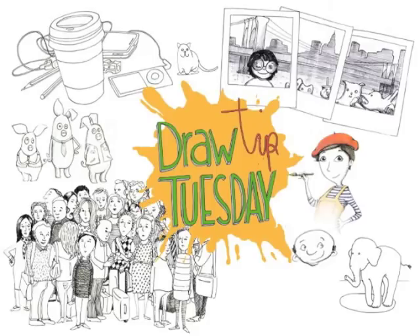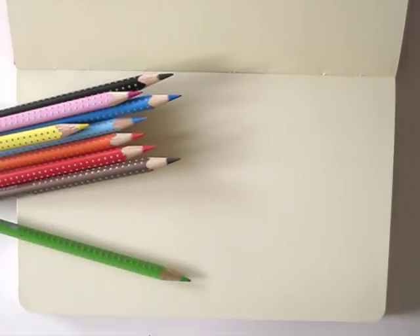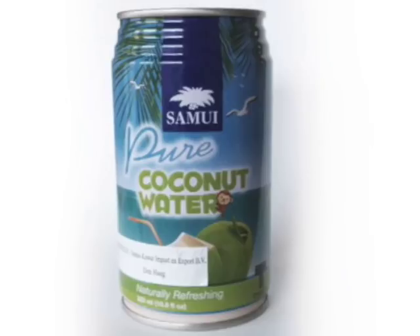Welcome to Draw Tip Tuesday! Let's get those creative juices flowing and add color to our days. Using colored pencils, I'll be drawing one of my favorite drinks, coconut water. It's almost as good as drinking it straight from the coconut.